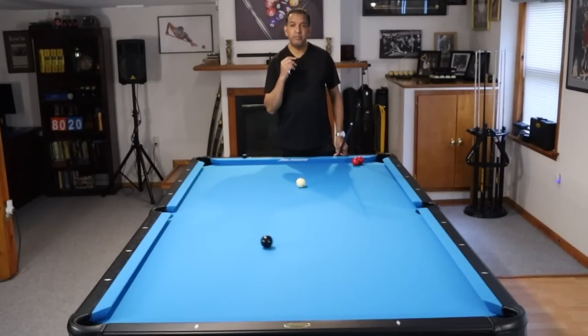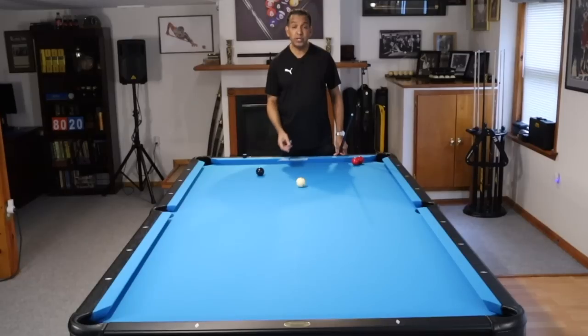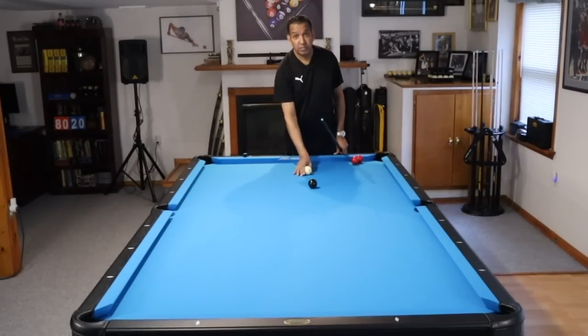Hey gang, it's Brian from FX Billiards. Today we are going to talk about caroms and using them to make your pockets bigger.